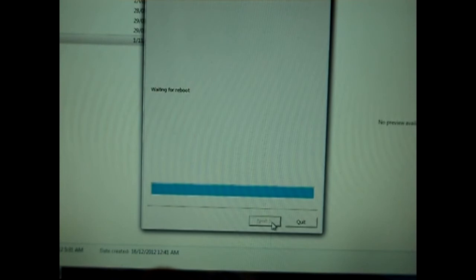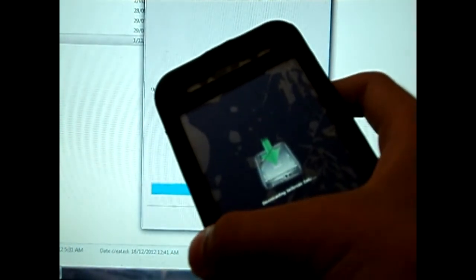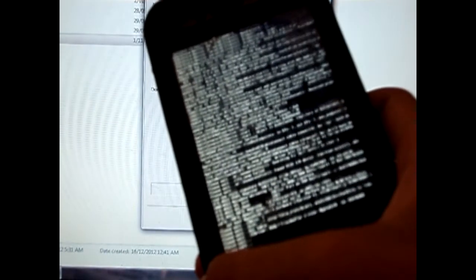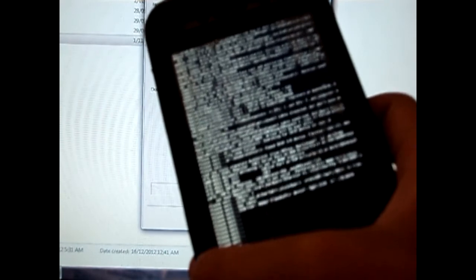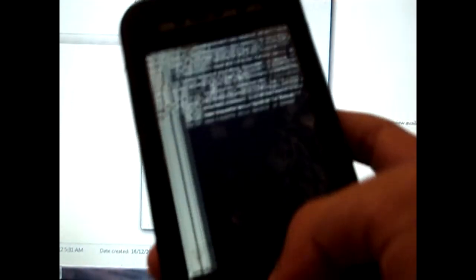It has started to jailbreak and we are just going to wait for this part. It is waiting for a reboot. As you can see it is jailbreaking. I am going to be fast-forwarding the rest of the jailbreak process because it takes a long time, and I don't want my video to be too long.